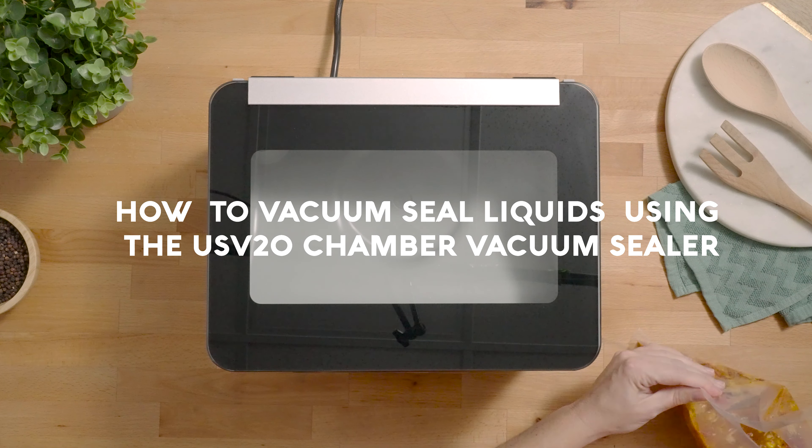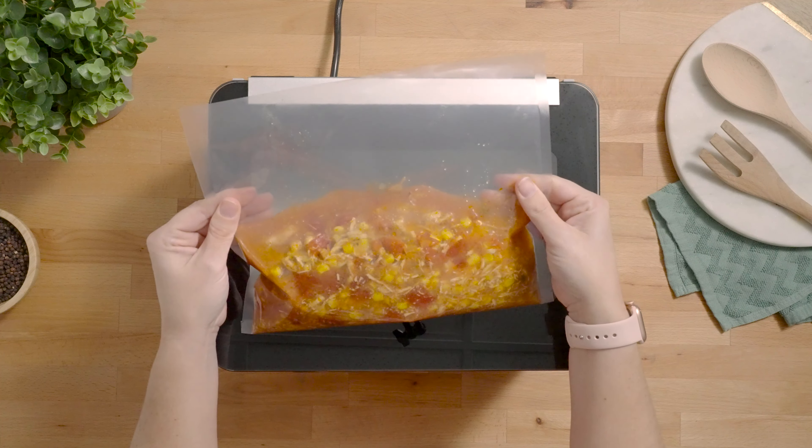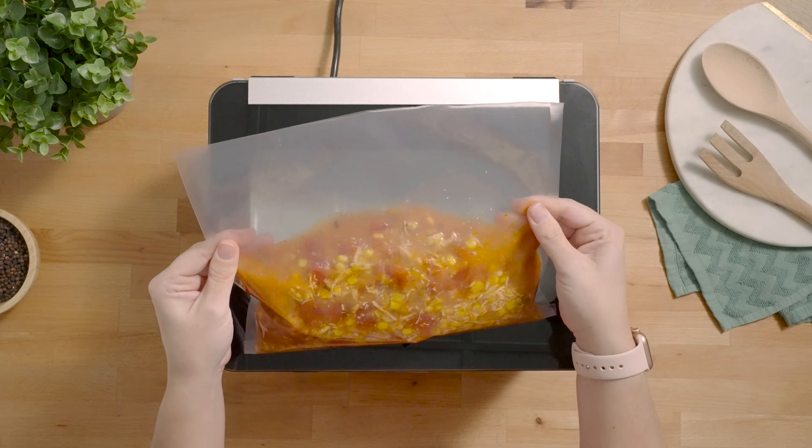How to vacuum seal liquids using the USV20 chamber vacuum sealer. We recommend the largest bag size for the USV20 is an 11 by 10 chamber vacuum pouch.